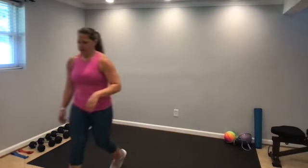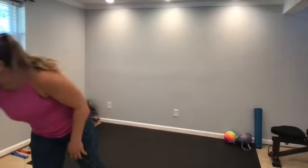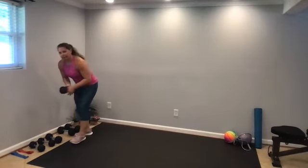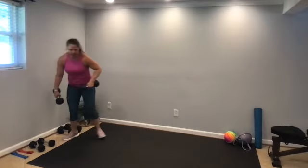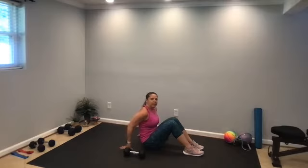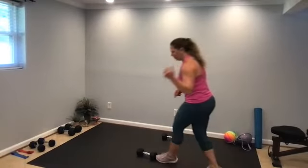Time for a little longer rest — about 30 seconds — and we're moving on to superset number two. We're going to be down on the floor working the upper body. Feel free to get a sip of water. Next we have hip bridge chest press. So we're going to come down to the floor, knees bent, feet flat. Let me pause and describe the exercise.